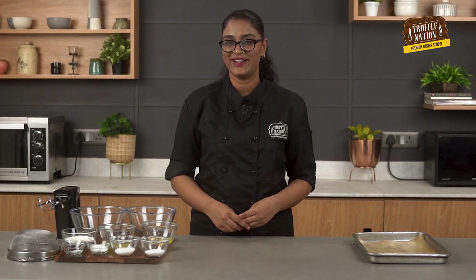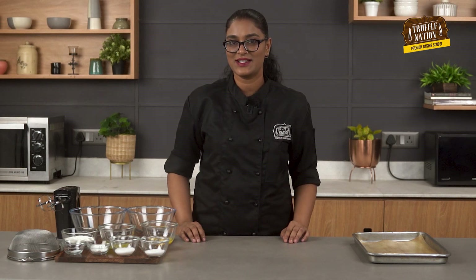Before we start the recipe, make sure you subscribe so that you can stay updated with all our upcoming videos. So let's start! First we will make the classic dessert base, that is the lady fingers.